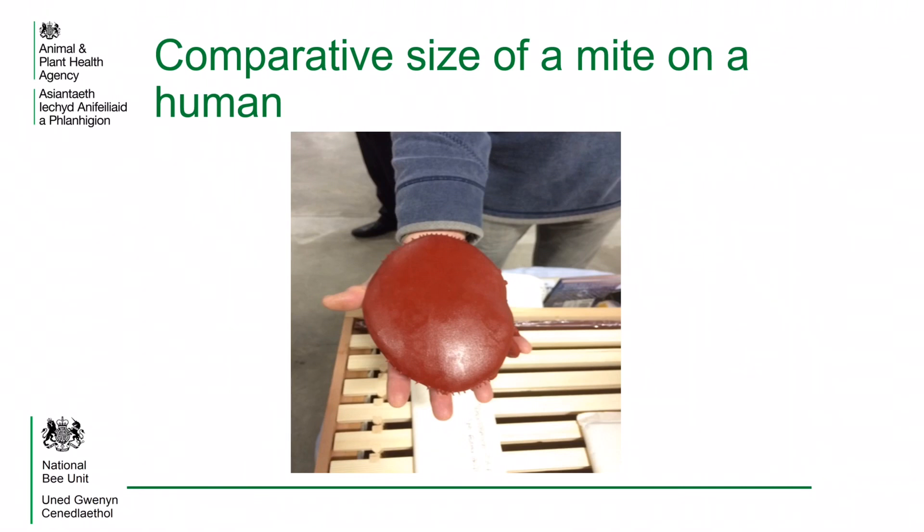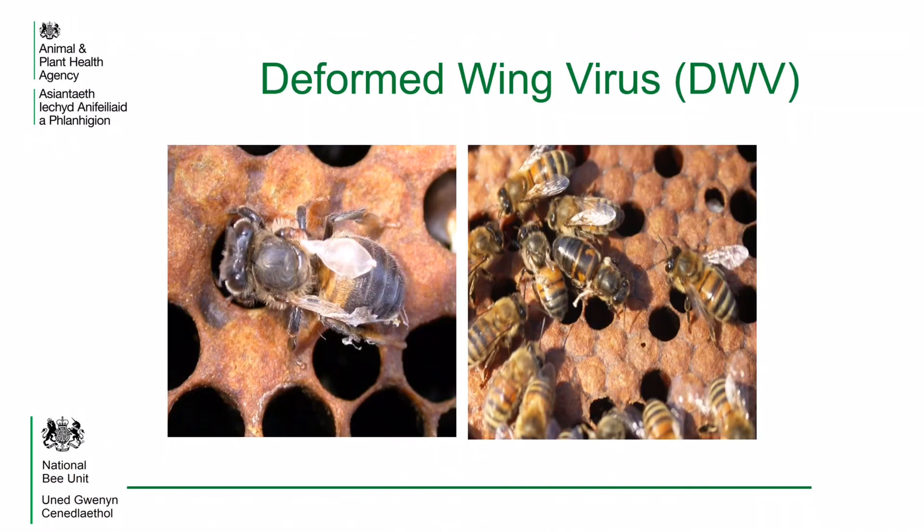This slide shows the comparative size of a mite if its host was the size of a human. As well as feeding on the fat bodies of the honey bee, the varroa acts as a vector for viruses, which shortens the life of the bee.